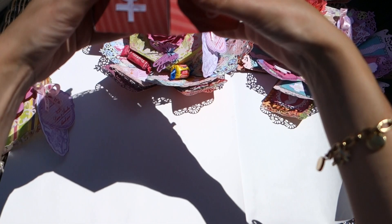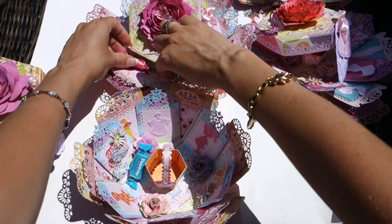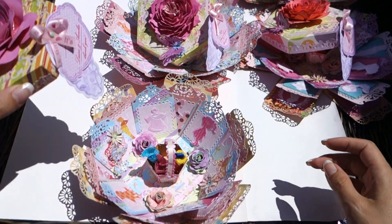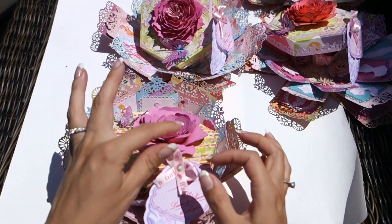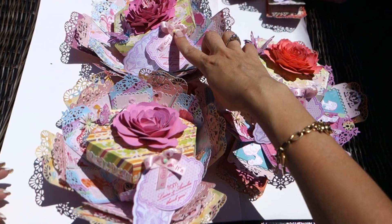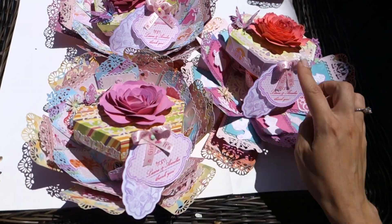So my candies fall out again. This is pretty much it. You see, even the borders are different.